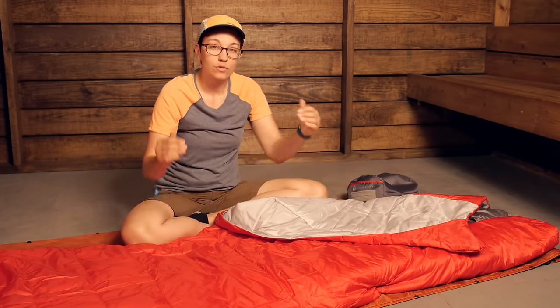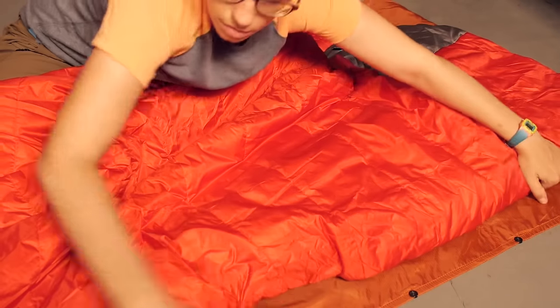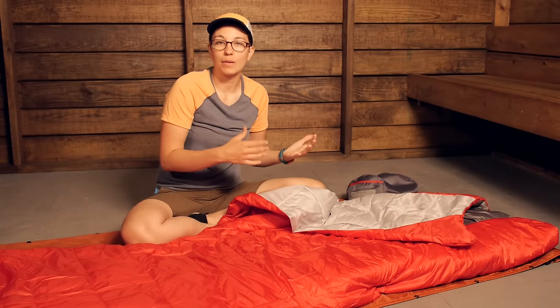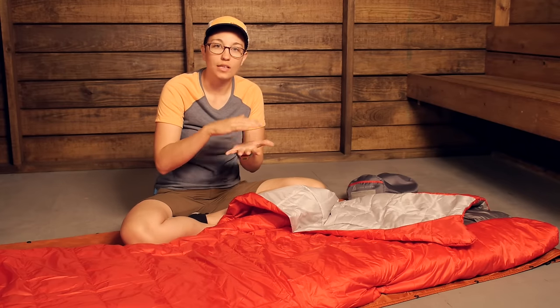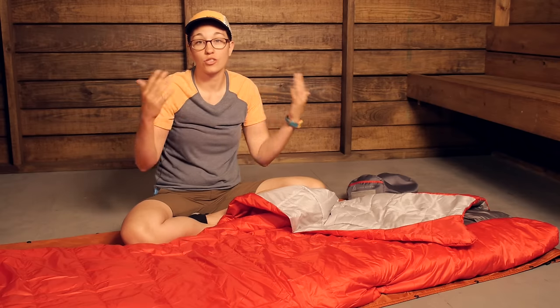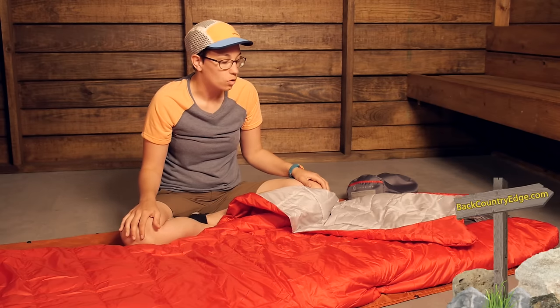This is going to allow you to tuck it around your sleeping pad. You definitely need to mate this with a sleeping pad in order to have that comfort and warmth underneath of you while you are sleeping, because this doesn't have a traditional bottom like a regular sleeping bag would.